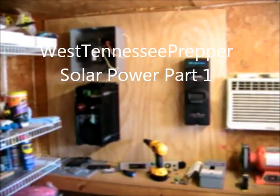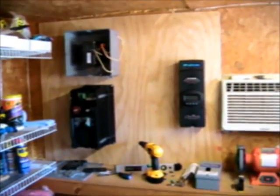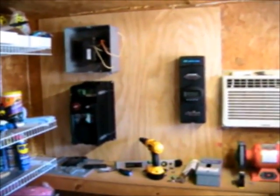Hello YouTube, West Tennessee Prepper here. I wanted to document as we went along installing our solar power system, and we'll be using the Outback inverter charge controller.